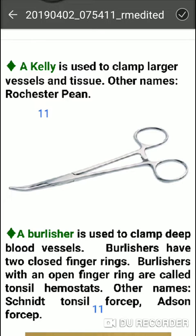It is used to clamp deep blood vessels. Kocher forceps with two closed finger rings, while those with open finger rings are called tonsil hemostats.